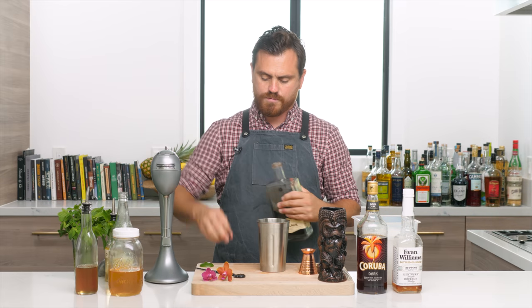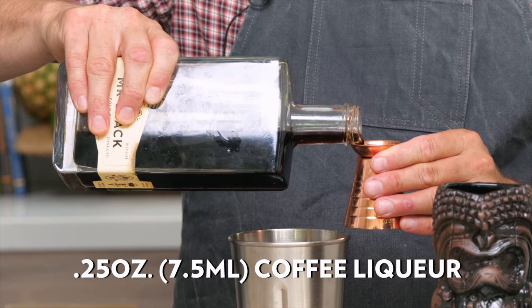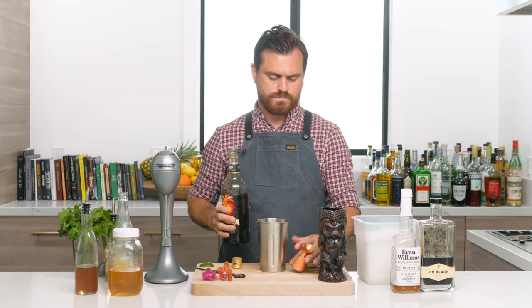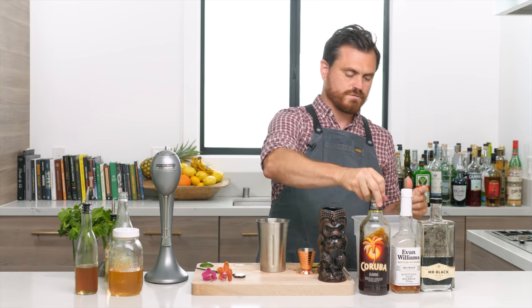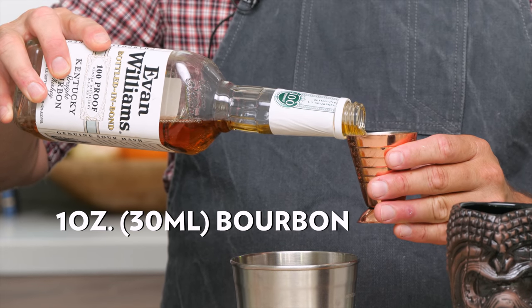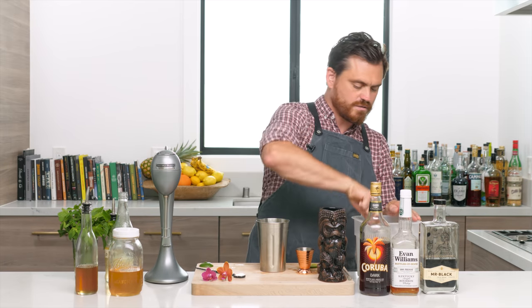Then we're going to do a quarter ounce of Mr. Black coffee liqueur. To be completely honest, Smuggler's Cove uses Bitterman's New Orleans coffee liqueur, but I like my Mr. Black and that's what I've got on hand. Then two ounces of black blended Jamaican rum, and one ounce of bourbon — I like to use Evan Williams Bonded, though Old Grand-Dad Bonded has really been vying for my affections lately.